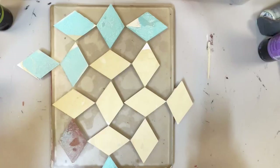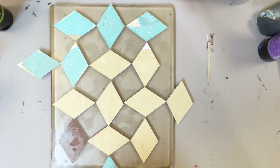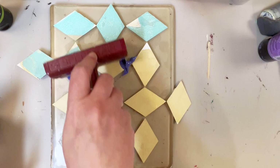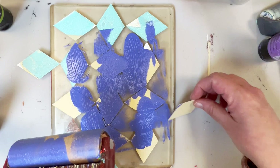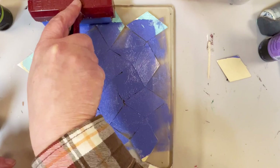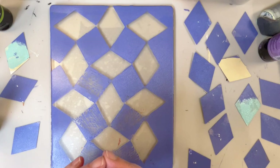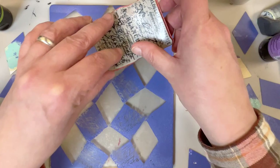Here is another example of what you can do with these stencil bits. Just create your own design, and that's what I'm going to do here. This time I'm going to add some stamping and some image transferring using some scrapbooking paper. I'm going to take the diamonds off and then let this dry thoroughly before going on to the next step. Actually, I want to do some stamping first and then let that totally dry, and then we'll go on to the next step.